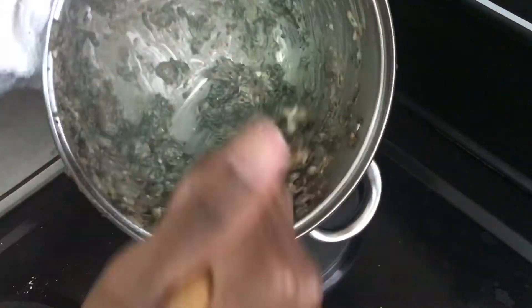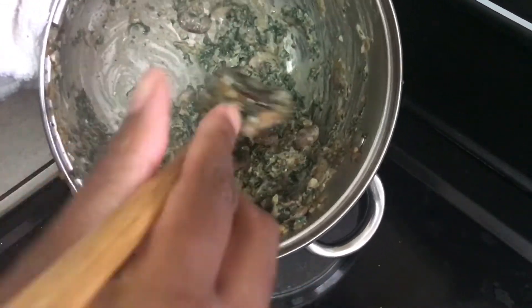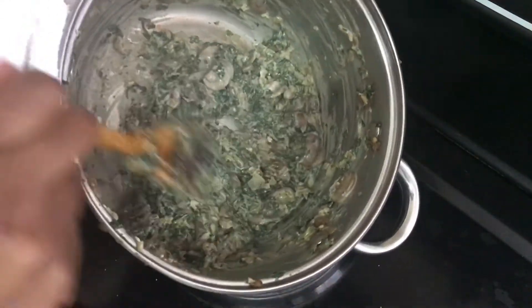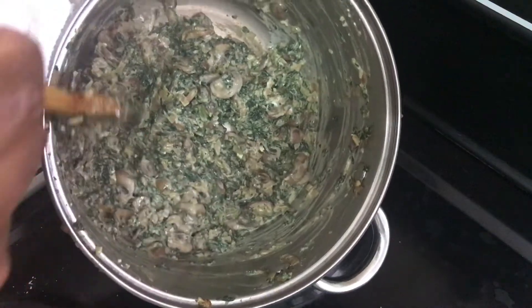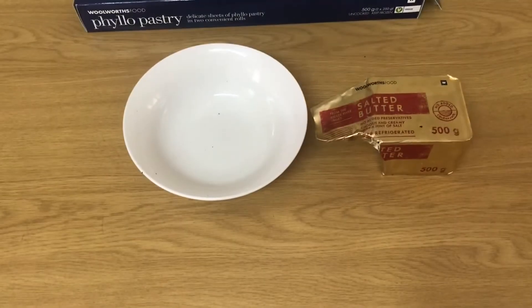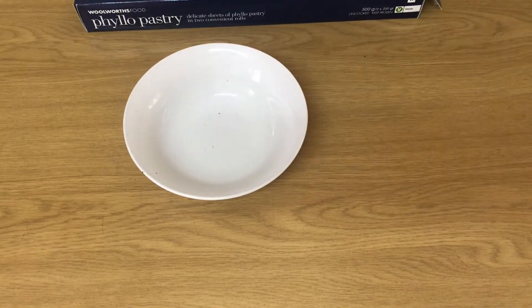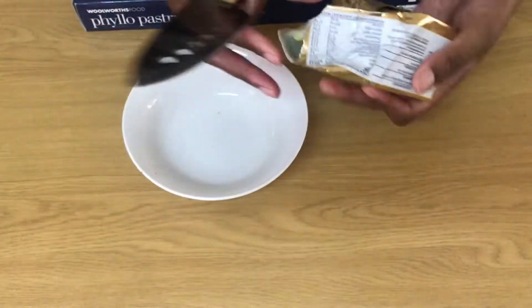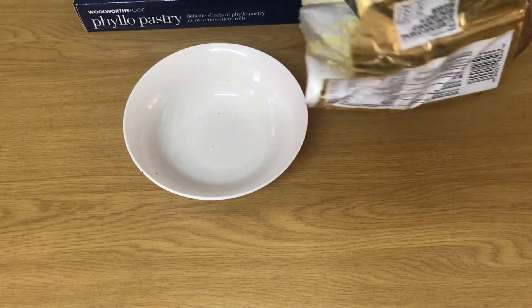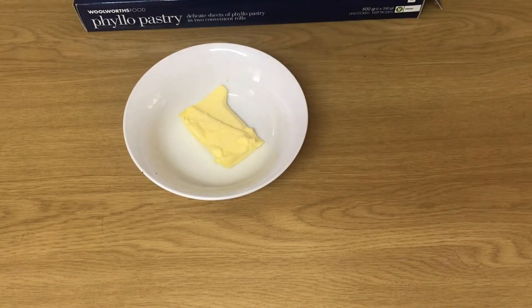My heat is off — I'm just mixing now before going on to the assembly stage. Just a bit of background: spanakopitas are Greek and they are traditionally just spinach and feta. However mine is my own interpretation of it, so we move on to the next step.